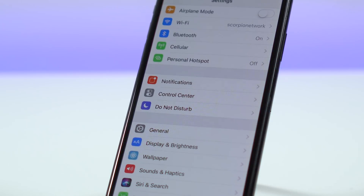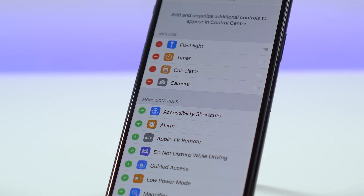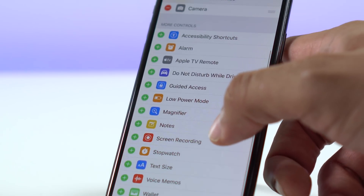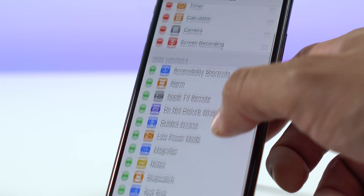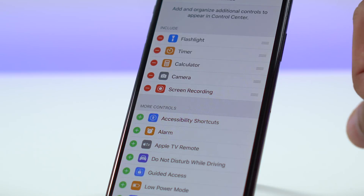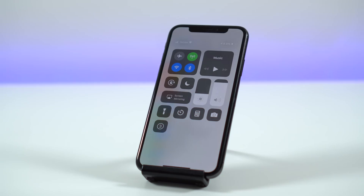What you want to do is go into Settings, then go down to Control Center, and then customize your Control Center. Once in there, scroll down to the available options and tap on the one for Screen Recording. Once you've done that, just swipe down the Control Center and you'll see the icon right there.